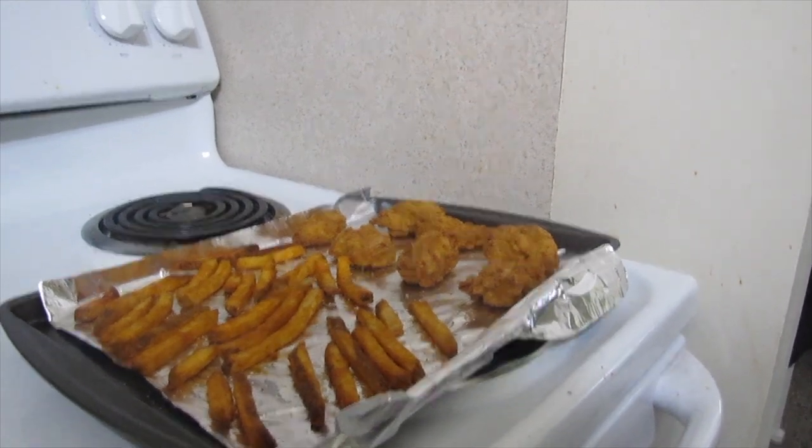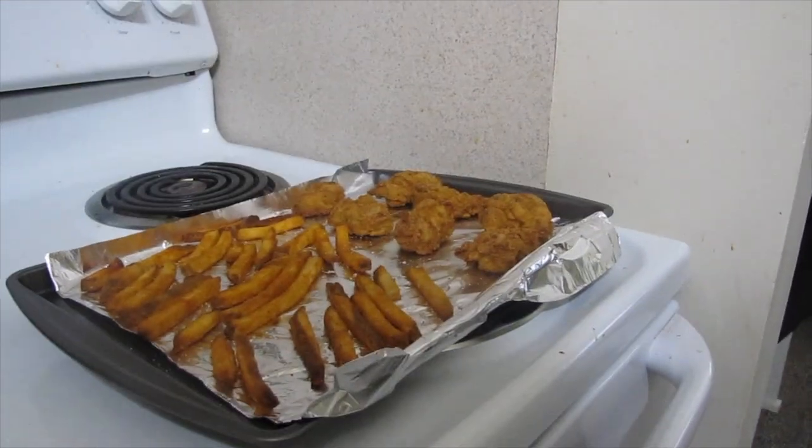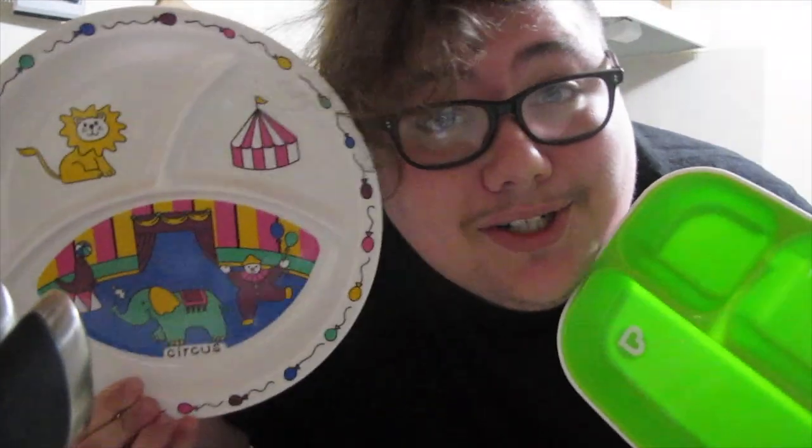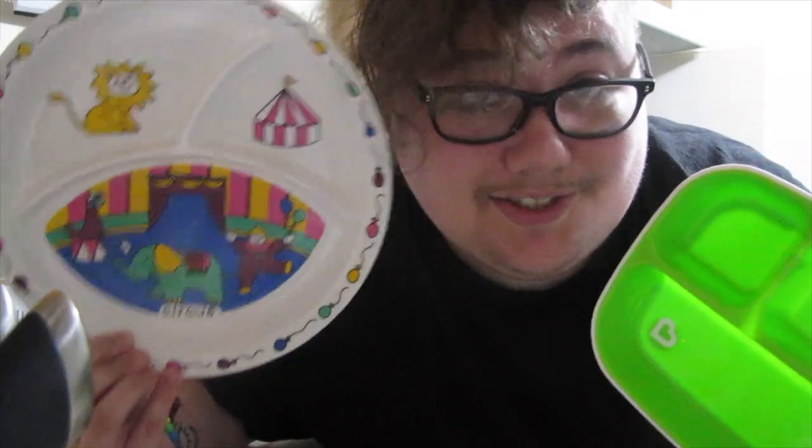Are you ready to pick your plate? Awesome, let's do that. Now, kiddo, I've got two options for you today — you've got this green plate, or you can have your circus plate. You want the circus plate? Okay, I think I would choose that too. Give me just a second to prep your meal, okay, sweetheart? I love you very much.